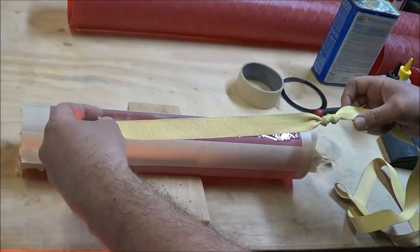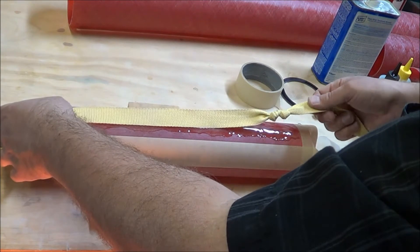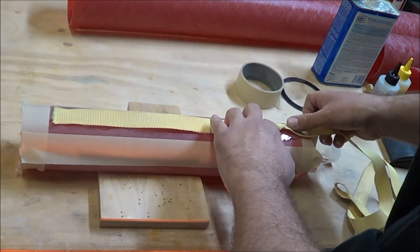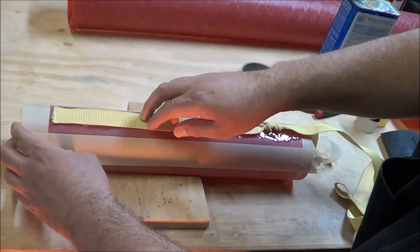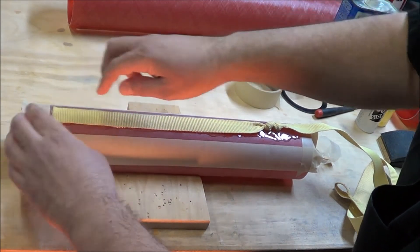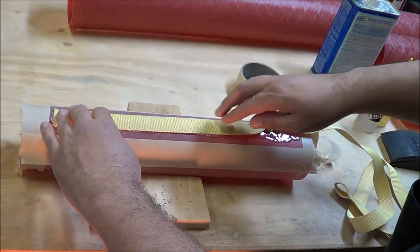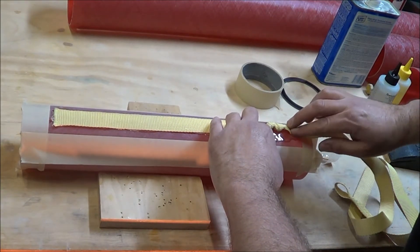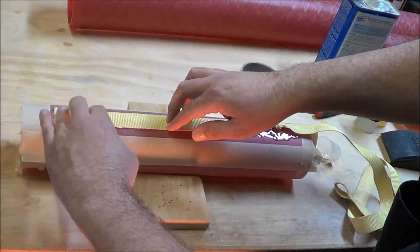With the epoxy in place, simply lay down the Kevlar, press it into position, and try to push it down as much as you can so there are no air gaps or bubbles. Then I'll mix up a second batch, which will go on the top and out to the sides to really help lock in the Kevlar.